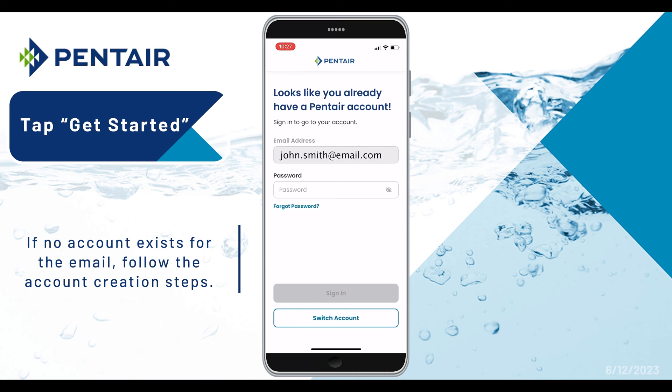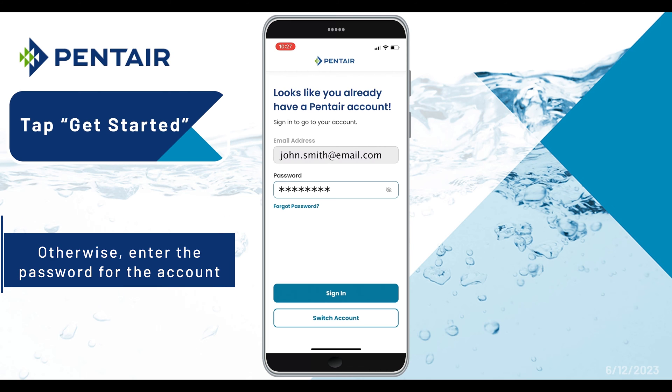If no account had been created, follow the account creation steps; otherwise enter the account password.